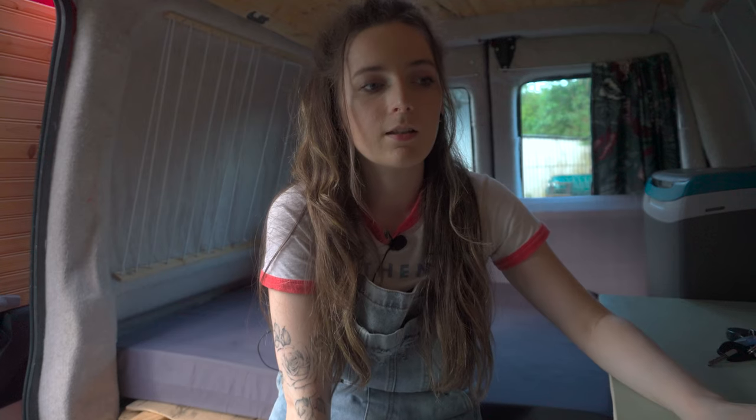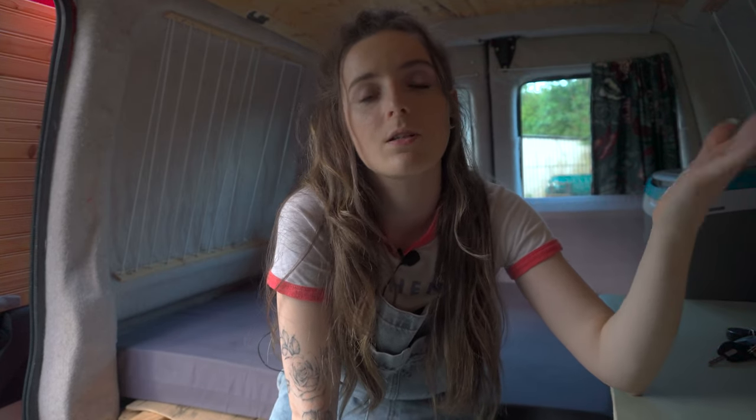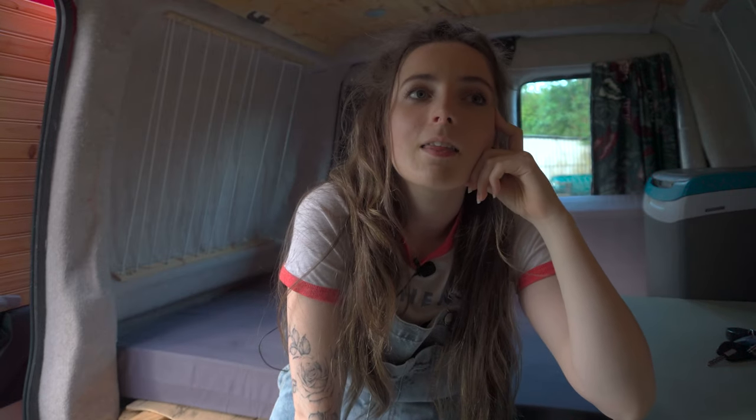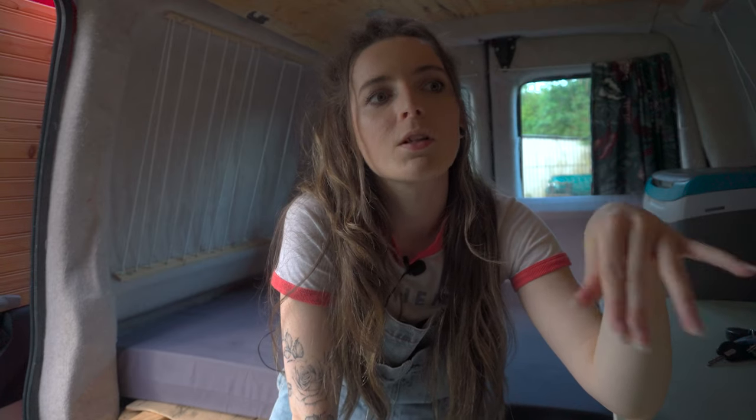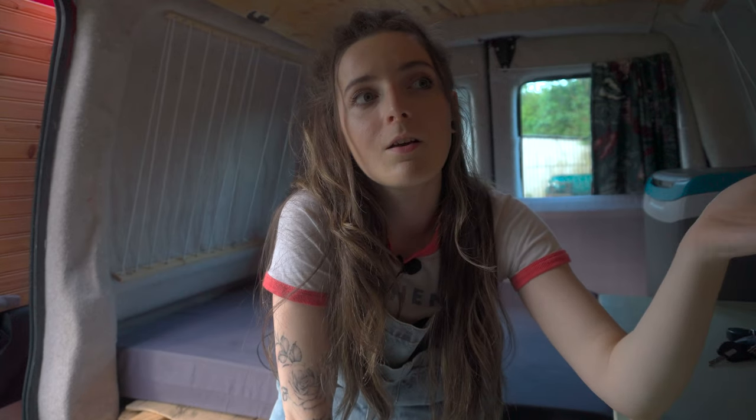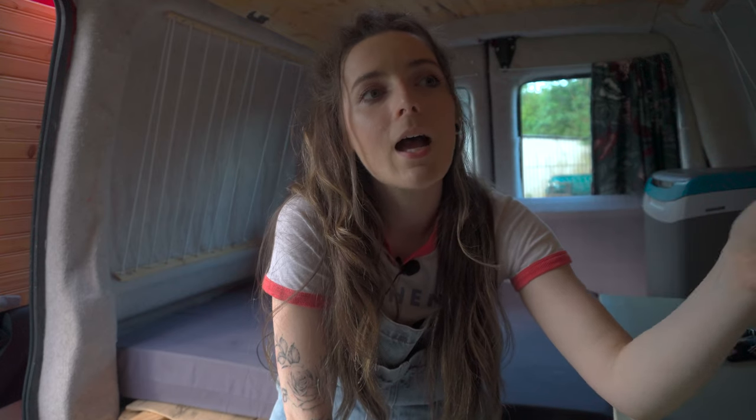So that's Red! In terms of changes, nothing major — I wouldn't mind reupholstering in a nice material, making some new curtains, and obviously putting in the sink and cooker is the main thing. I have a portable camping cooker I could use anyway if I wanted to go away tomorrow. I think I'll do a little series on the bits I do over time, and another van tour in about six months after I've used it, since I'll probably figure out what I want and make some changes.